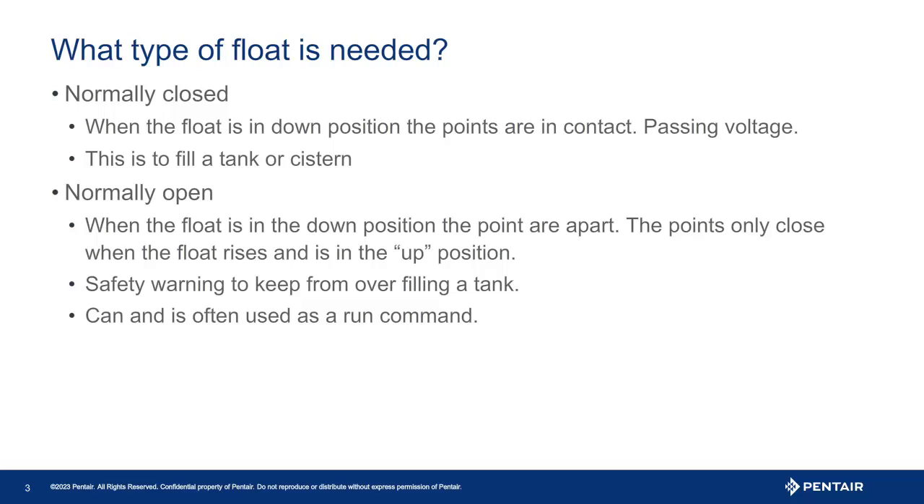The difference? Remember, any input set up as an external fault will be a hard stop requiring the drive to be physically reset. A run enable command will automatically start the pump when voltage is present — no need to reset the drive.